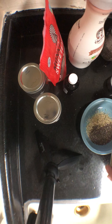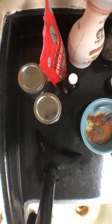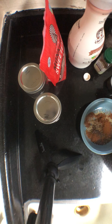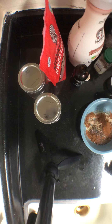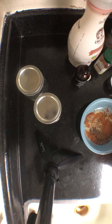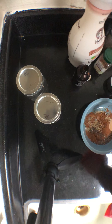I'm going to do a little bit shy of a tablespoon of pumpkin spice — I like it a lot so I'm adding extra. Then I'm going to add in a tablespoon of pure vanilla extract. For a sweetener I'm going to use monk fruit, but you can use stevia if you prefer. I'm going to do about a tablespoon of monk fruit.